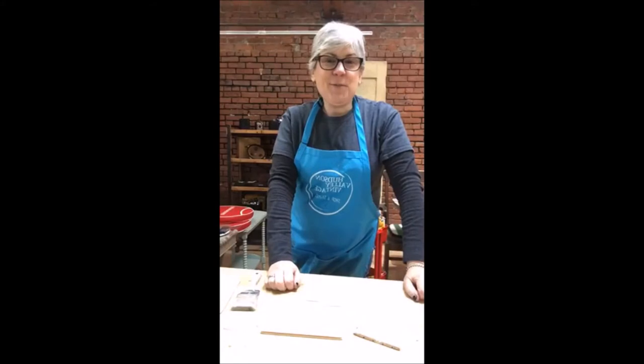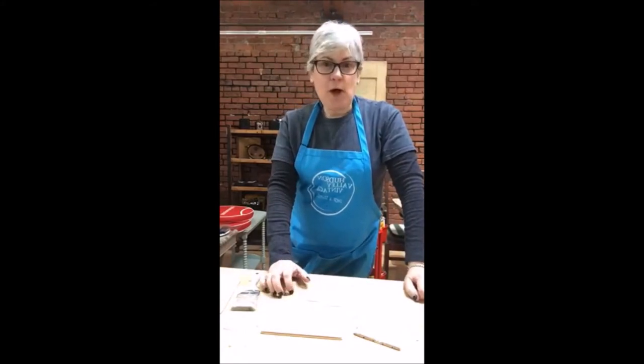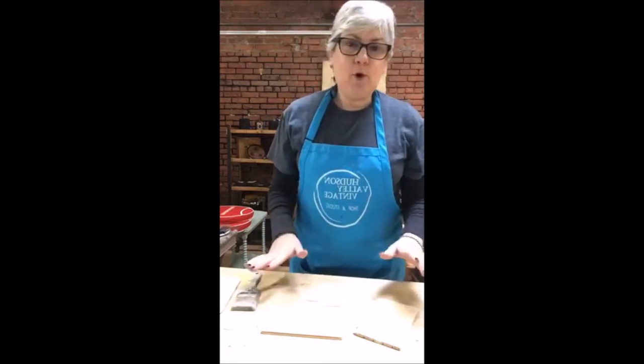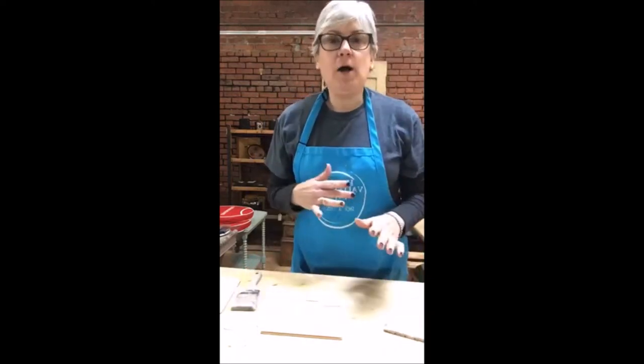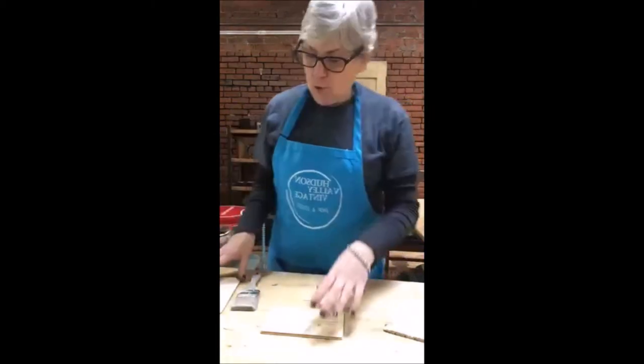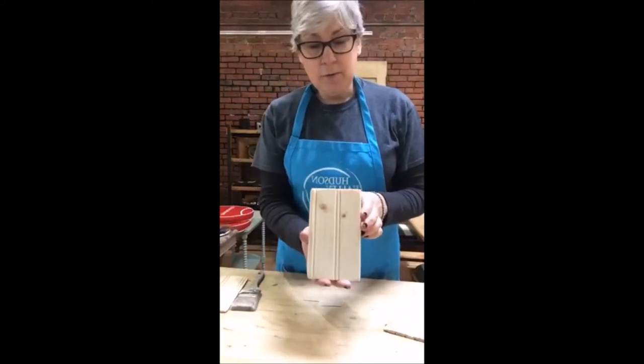Hi everybody, it's Risa from Hudson Valley Vintage. A customer came in a little while ago and we were talking about whitewashing, and I did a little demo for her, so I thought why not jump on and show you guys exactly what I showed her. This is what we started with — just a plain pine board.